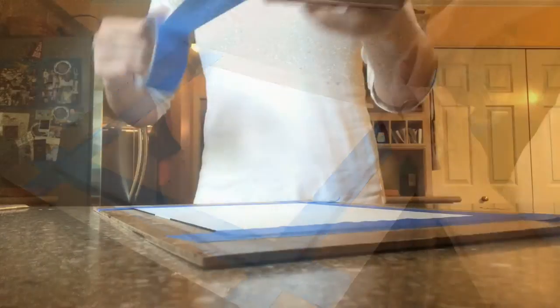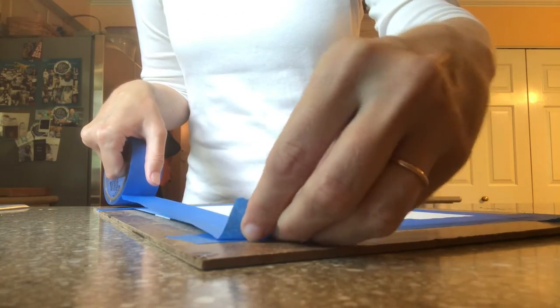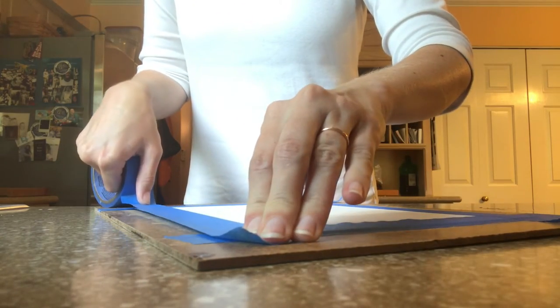Make sure your paper is completely dry before beginning the next step.